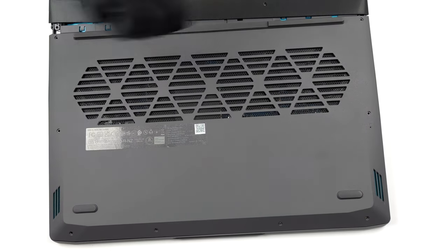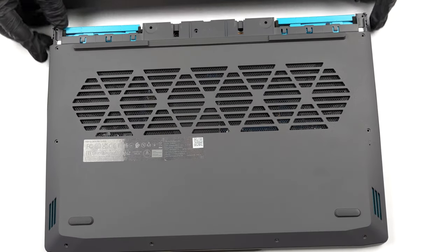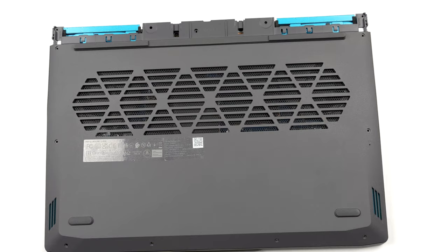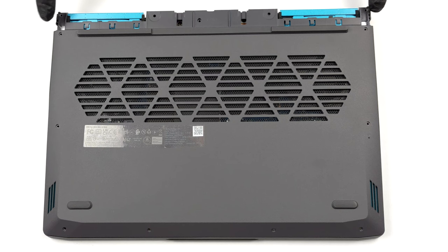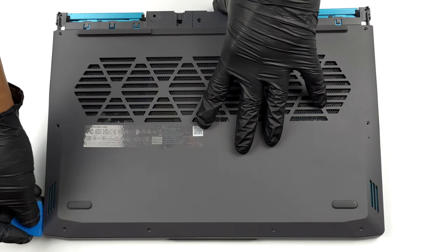To access this notebook's internals, you first need to remove the back plastic shroud. It is held in place by 4 Phillips-head screws. After you take it out, undo the 9 Phillips-head screws that keep the bottom panel attached to the chassis.